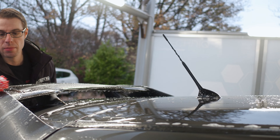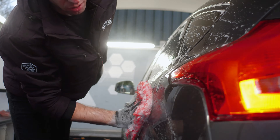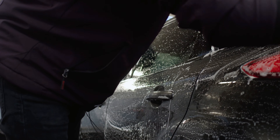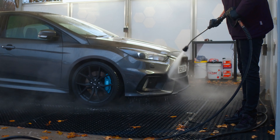That's why we have a specific wheel bucket with a grit guard. You don't need a grit guard as much for the wheels, but just having a separate bucket for your wheels is really important to keep that dirt away from your main wash solution.